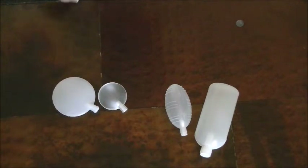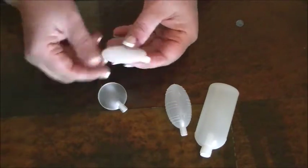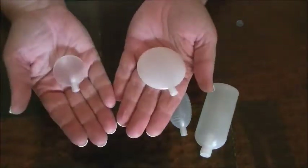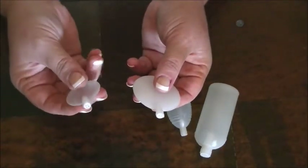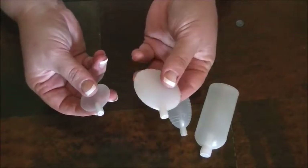We have a couple different kinds. These ones here are more flat, so we call them the flat squeakers. There are two sizes, and you can see in my hand for reference. They both pretty much make the same noise — here's the small one, and the bigger of the flat ones. They're pretty much the same.